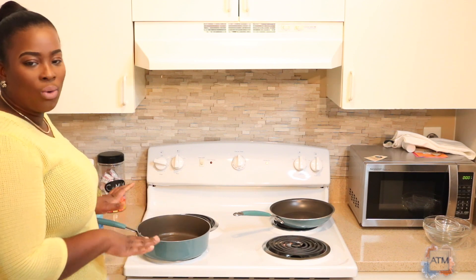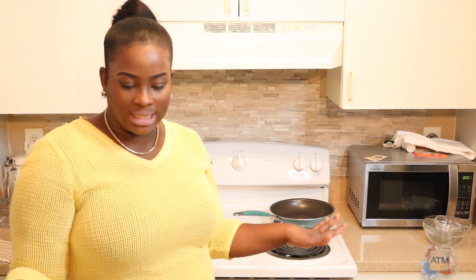I placed a little bit of oil in my pot and now I'm going to add my seasoning once it gets hot. I'm gonna add my peppers, tomatoes, and onions and get them all mushy, then I'll add my chicken and we'll get the ball rolling.